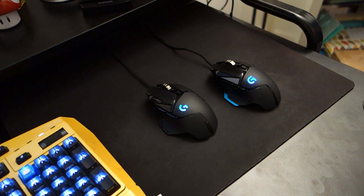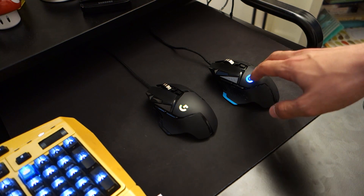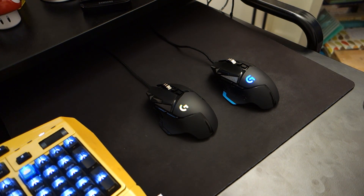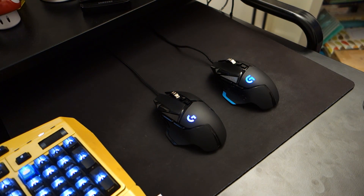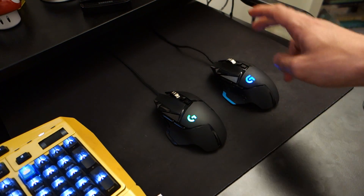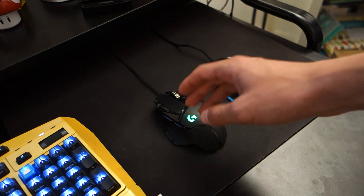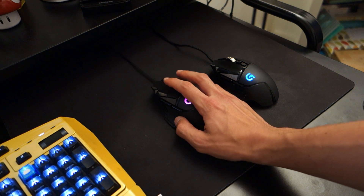So long story short, if you're looking to upgrade from the G502, don't. Keep your G502 until it literally breaks down or you need to claim it on the warranty. If you're looking for a new mouse which really does cope with everything and you don't mind paying a little bit extra for the small feature upgrades in terms of build quality and design, then get the G502 Hero. It will perform identically to the G502, and you can watch countless reviews of the original G502 to see how good a mouse it is, especially with all the button configurations that can be fully customized through the Logitech software.